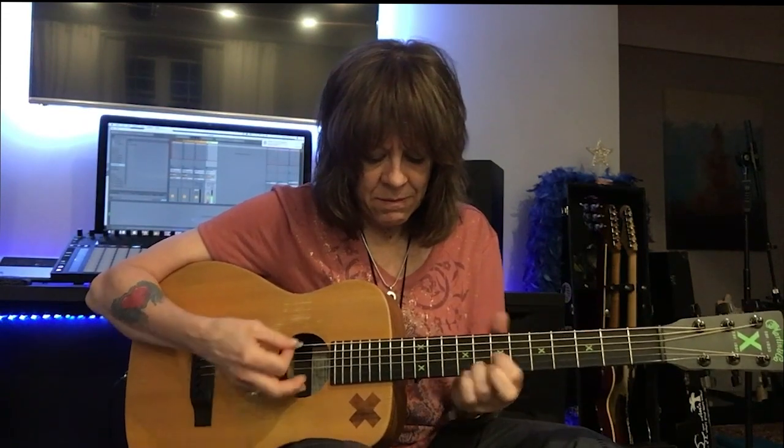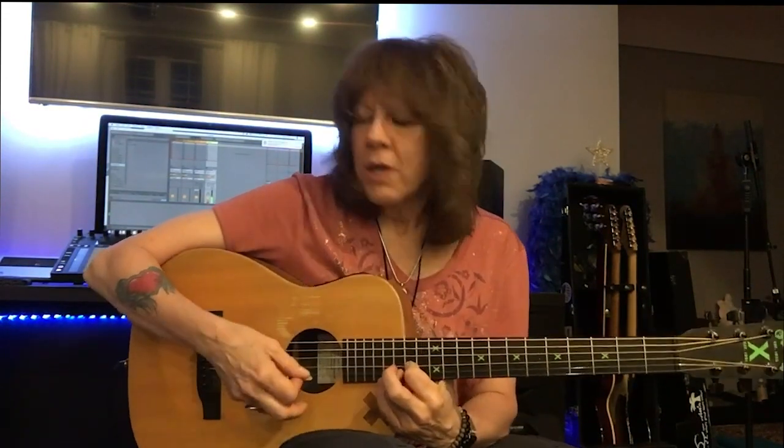Whether I play here or this — it's not just the overdrives and delays. It's how you're playing each note of the guitar. That's what's being amplified.